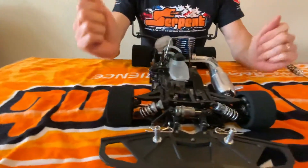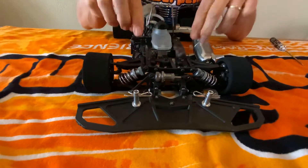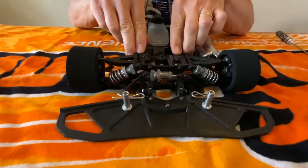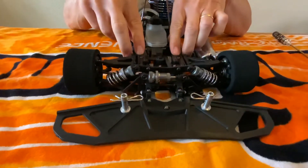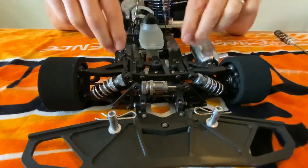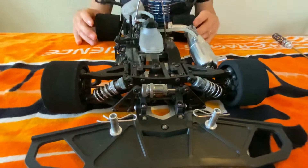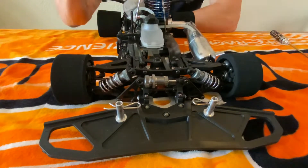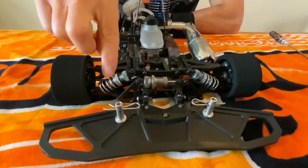Here comes the same movement with the heave damper mounted. Again with heave - when the car is hitting a bump or you brake - the heave damper is taking a lot of action. We still have the standard dampers doing a little bit of the action, but the heave damper is doing a lot. When the car rolls in the corners, you can see that the heave damper is doing nothing. And it's the same in the rear.